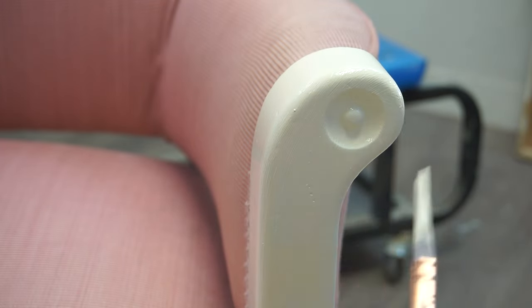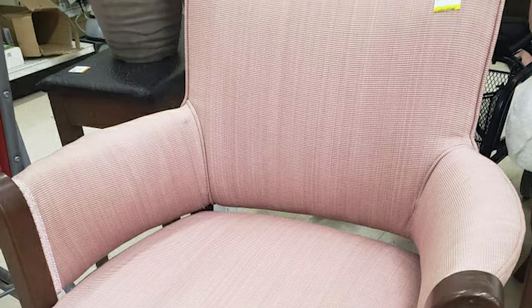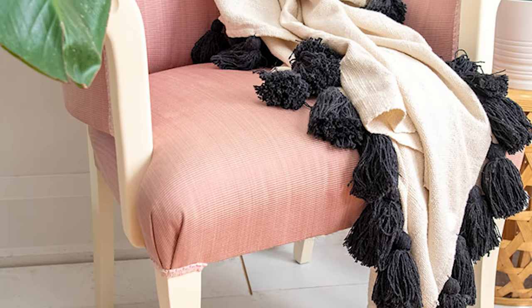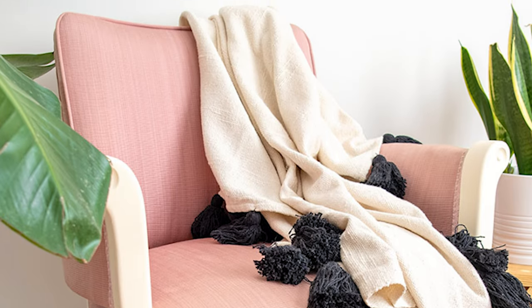And that was the easy peasy makeover for this chair. Here's the before and here's the after — it looks so much more fresh and feminine, and I hope Joanne loves it.